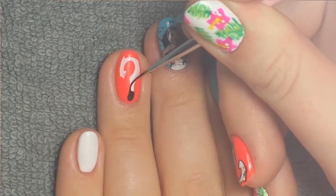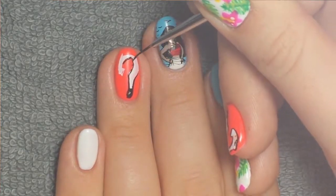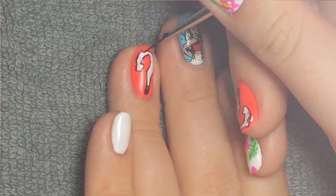I secured it onto my nail and then I took some black Mission Control art gel to outline Maui's fishhook. I had a lot of product at the bottom of the fishhook so I kind of went back and dipped into there so it wasn't too thick and so I could keep the other lines pretty thin.